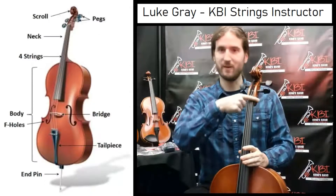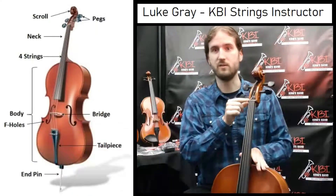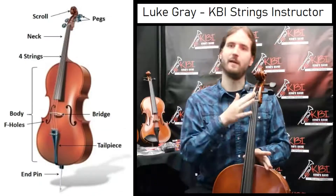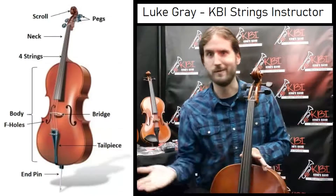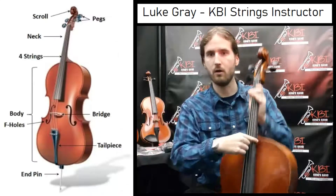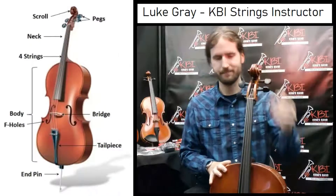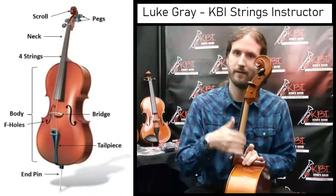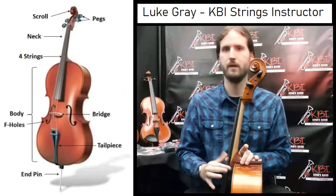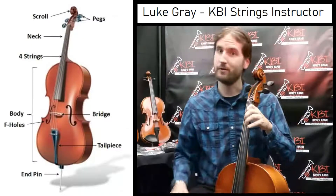Below the pegs in the peg box, we have the nut. The nut is a very important part of the instrument — it's basically what makes it possible for the strings to vibrate properly. Without the nut, the strings would make no sound at all. Beneath the nut, we have this long black part called the fingerboard — fingerboard because that's where our fingers are going to be. Behind the fingerboard, we have the neck. The neck and fingerboard are attached, and the neck is where our thumb and fingers go while we're playing.